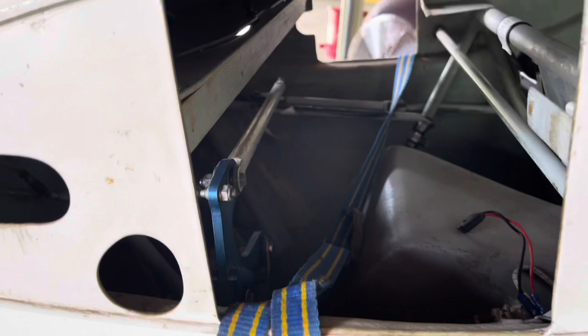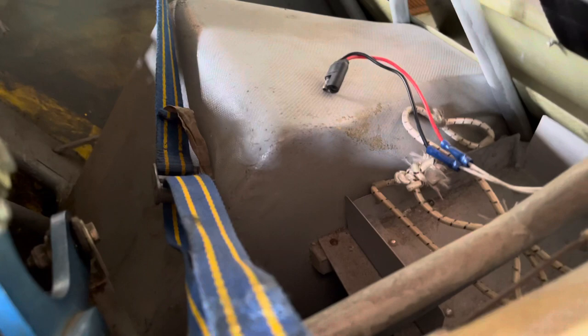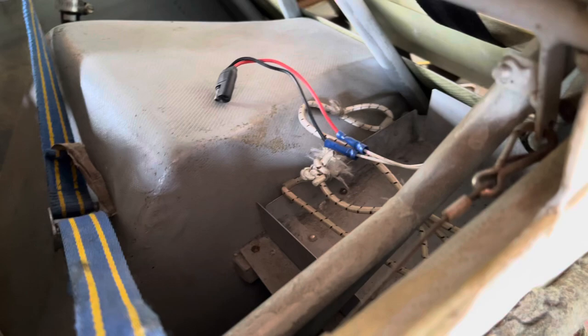This is where the right wing plugs in, and up in there is all the control tubes and hardware and all that fun stuff. That bulge right there is the landing wheel. That little tray right there is where the battery goes — yes, it has a battery, and the battery powers all of the electronics in the cockpit, of which there aren't many.